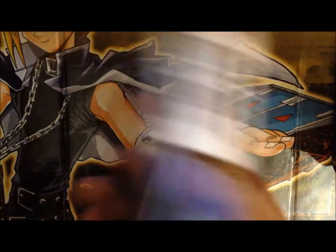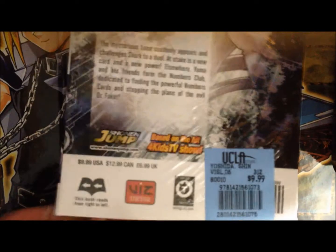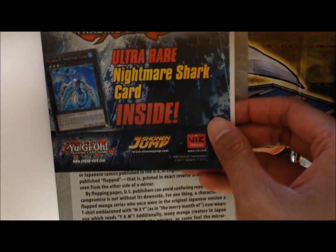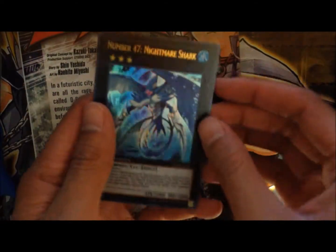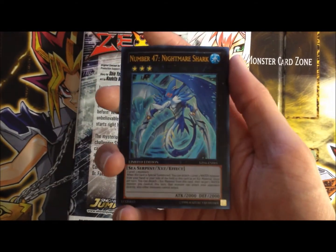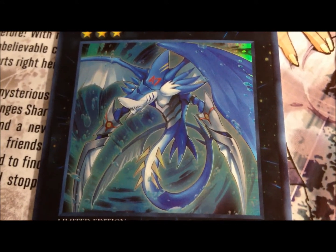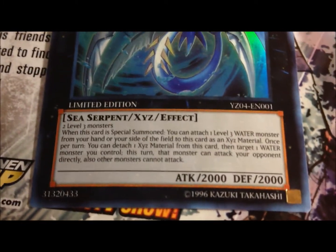And there we go — ultra rare Nightmare Shark! Okay, so here's card number 47, Nightmare Shark. Let's take a closer look at it. The picture — damn, it has no eyes apparently.